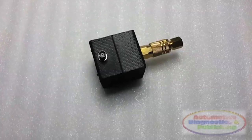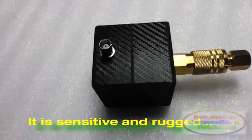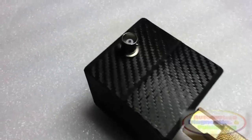By using the Compression Puic Transducer, it is possible not only to determine compression, but the general health of the engine mechanical valve train. This is the fastest way to check the actual mechanical state of the engine.